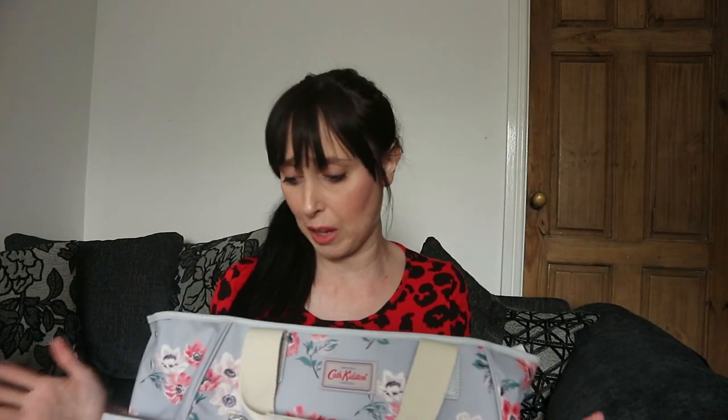If you are in the market I would highly recommend this — you can use it for all sorts. I'll be putting all the baby stuff in here for my hospital bag as well. It's well worth it and I just love it. Thank you very much for watching, I hope you enjoyed this video and I would definitely recommend the Cath Kidston bag. Please like, comment, subscribe and we'll see you in our next video, goodbye!